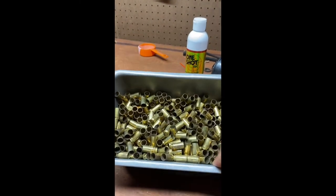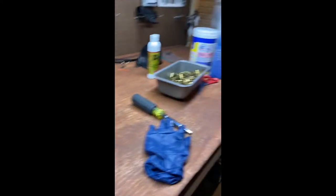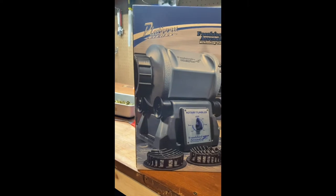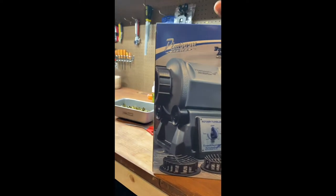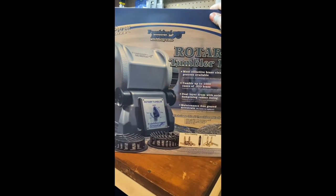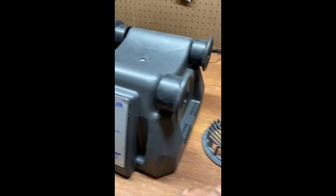Anyway, we got this new tumbler. I'm in the process of working through a thousand pieces of nine millimeter brass, so I'm gonna get this set up, throw the solution in there, and we'll be back to see the difference between how this tumbles versus how the old media tumbler did, since I've got clean brass from that to compare.